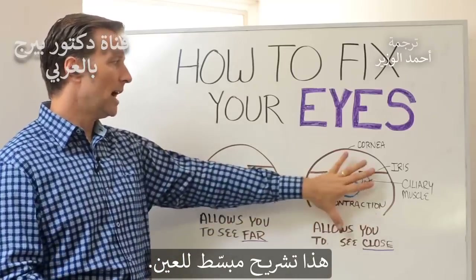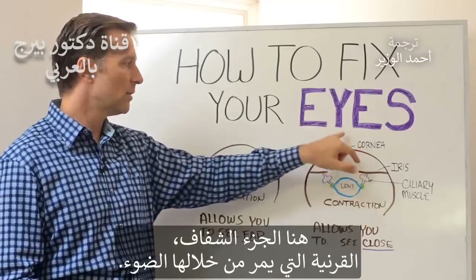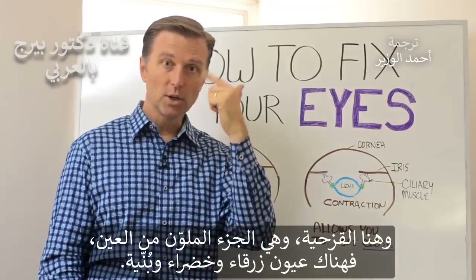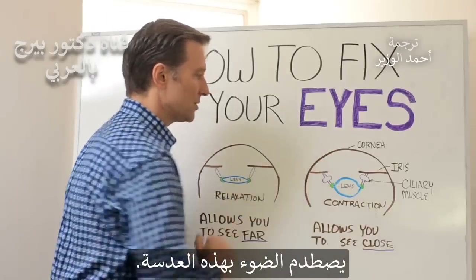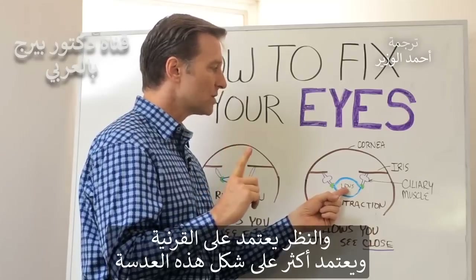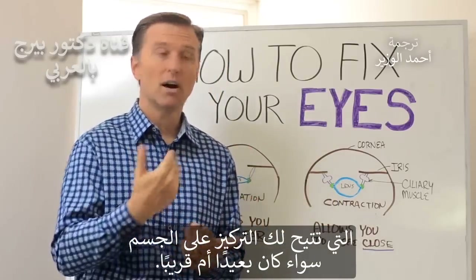Here's some little anatomy. You have the eye structure right here. You have the clear part, which is the cornea. The light comes in here, and then the iris — that's the color part. Either you have blue eyes, green eyes, or brown eyes. What happens is the light hits the lens right here. It's really the combination of the cornea, but mostly the lens — the shape of the lens — which allows you to focus on something either far or near.